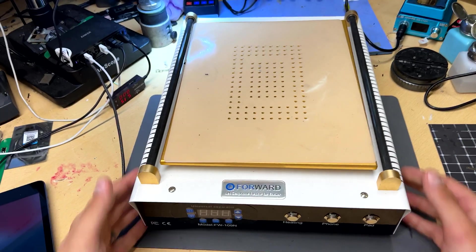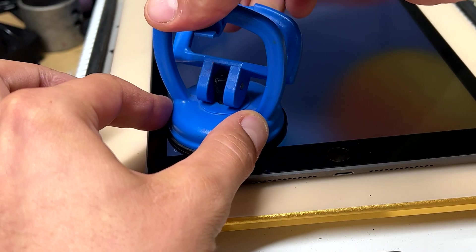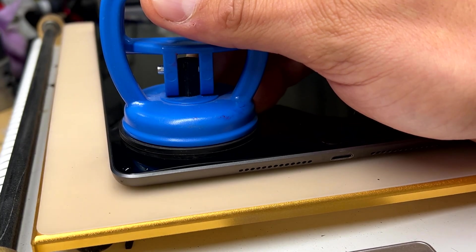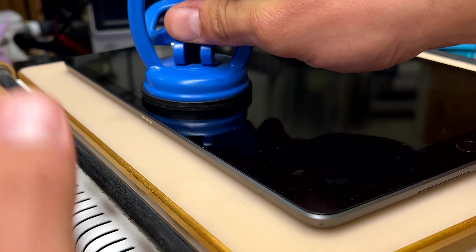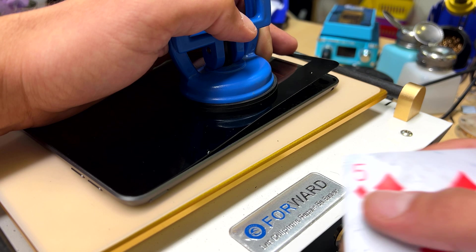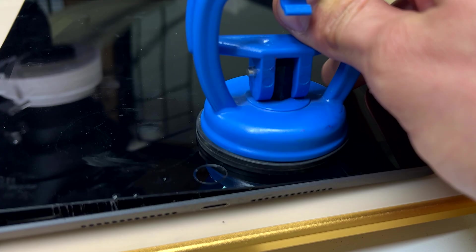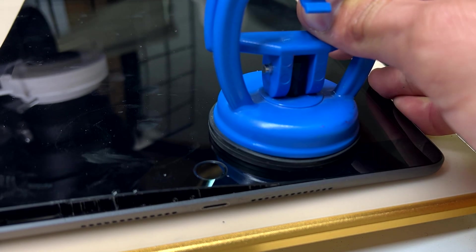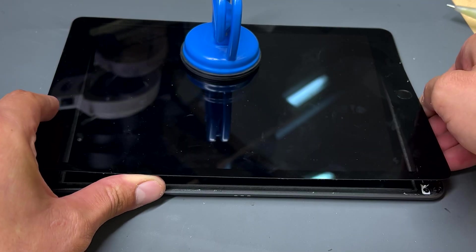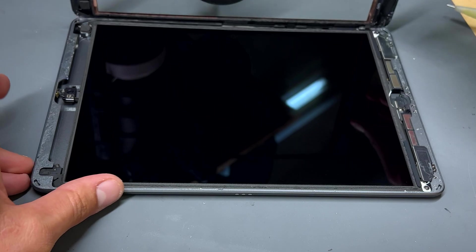To open iPad screens without breaking them, I use a big heat plate, a suction cup, and isopropyl alcohol. Since a buddy of mine showed me this technique, I've never looked back. Basically, just cook the iPad for 10 minutes at 70 degrees on the hot plate. Then, with the iPad still on the hot plate, lift upwards with the suction cup, work around the screen, lifting it and dropping alcohol underneath. This technique works for every model of iPad, including bonded screens like those on the Pro and Air versions, and once you try this method, you'll quit any other ways you've used before.